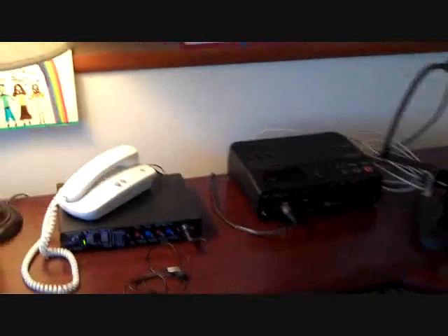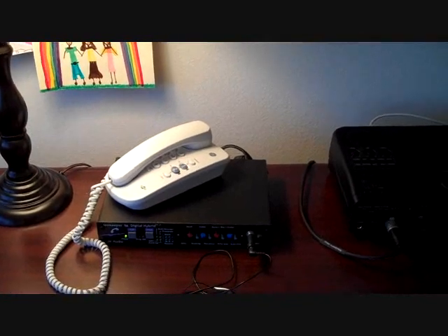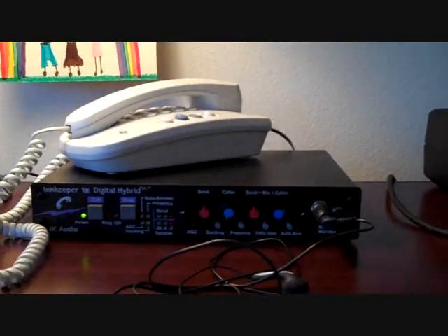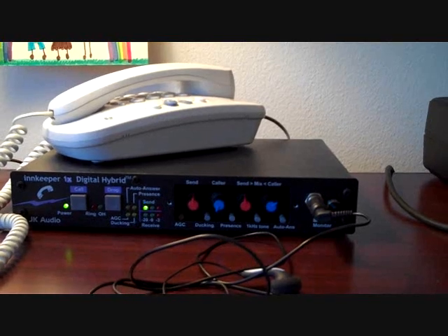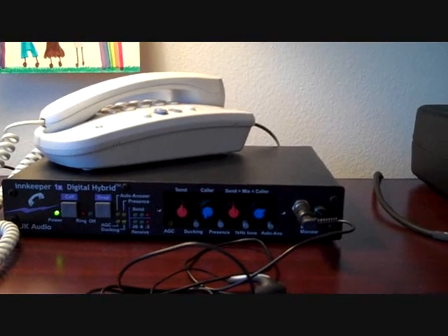So let's go through some of the equipment here. This is a really informal video — I'm doing this with my handheld Flip Ultra HD, but I think you'll get the idea. So the first part of the chain of equipment here is a digital hybrid. What a digital hybrid does is it allows me to split the phone conversation to adjust the levels independently from my voice and my caller's voice, my interviewee's voice.